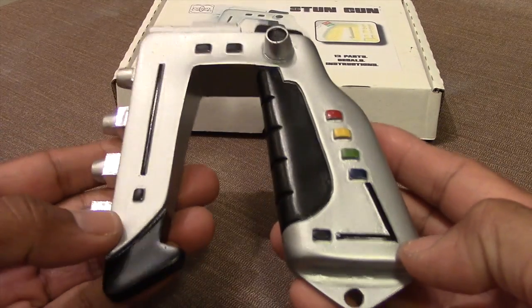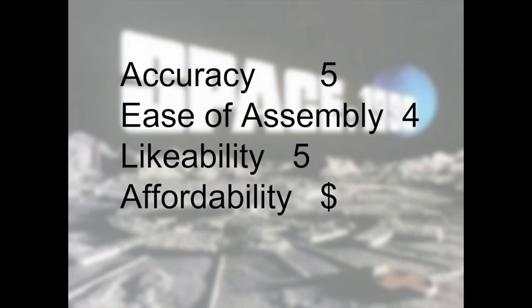Let me provide a rating for this model kit. As with the Commlock kit, I'm going to give this one a high rating. In terms of accuracy, it looks pretty good compared to pictures of the actual studio model. Ease of assembly — there's not a lot to put together, though you do have to deal with surface imperfections and the magnet installation, which isn't very difficult. Likeability — I enjoyed working with it. Affordability — I'd give it a single dollar sign, coming in at 42 dollars, which is reasonable.